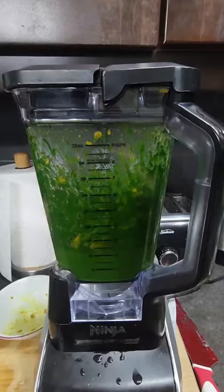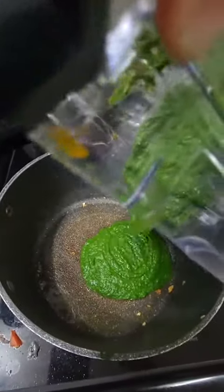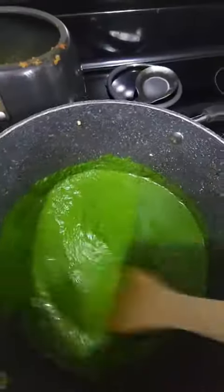Next, add in the tarka and continue to blend. Remove paneer to a paper towel to get rid of any excess oil. Add the spinach mixture into a pot and let cook for about 5 minutes.